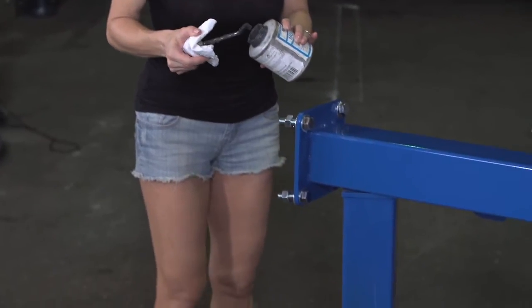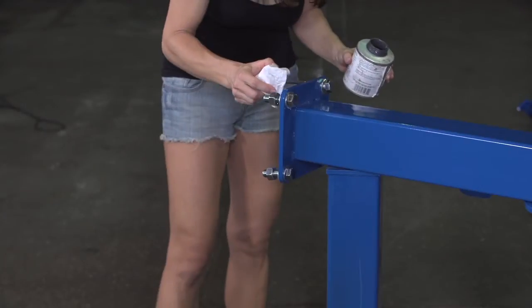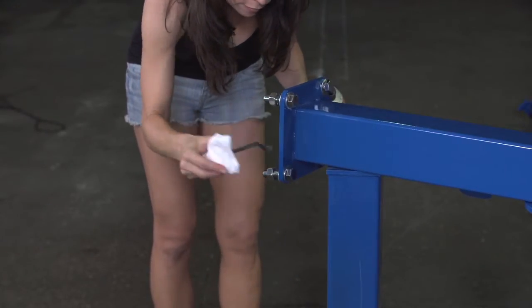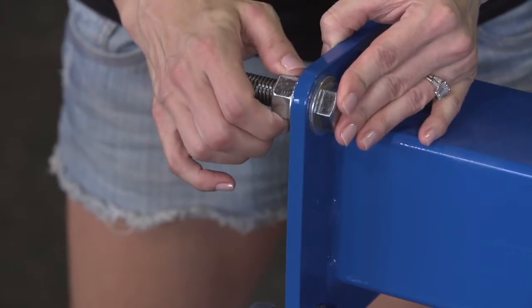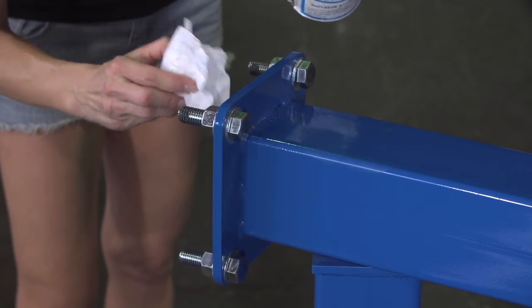Carefully apply a small portion of anti-seize thread lubricant between the leveling nut and the washer. Remember, one dab is enough to cover your whole body, and it's not fun to wash off. Finger tighten the leveling nut and back off one turn. Repeat on the other three hex bolts, and apply a small dab of anti-seize thread lubricant to the end of each hex bolt.